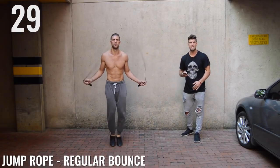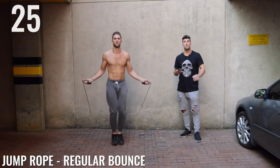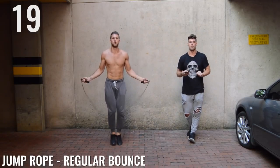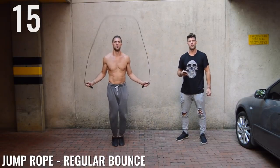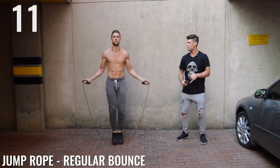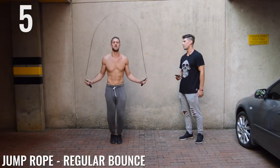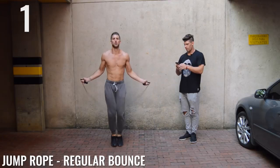Back to jump rope regular bounce, ladies and gentlemen. Keep that intensity up. Also, beginners — I want you guys doing this circuit three times. My more advanced people, feel free to do it about five times. Halfway there, guys. Nice, dude. You're looking shredded, bro. Are you using a cross rope? Yeah, cross rope — you must be using a cross rope, son. I'm amazing. You look good. Done.